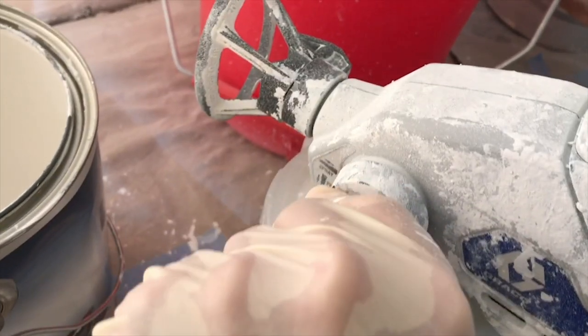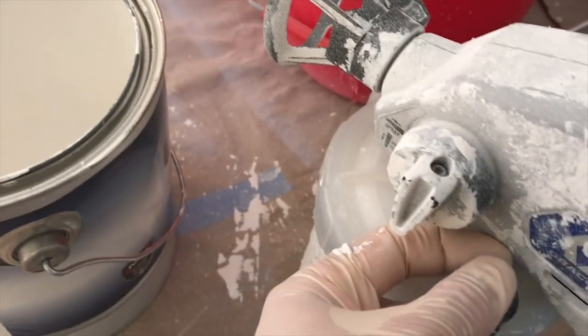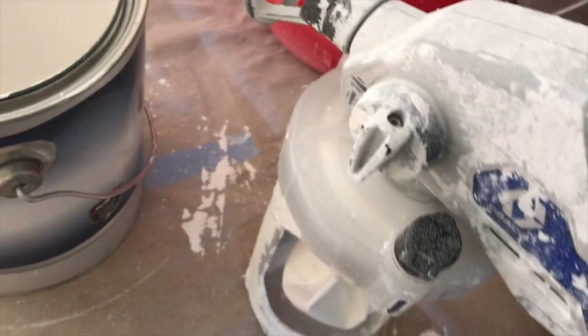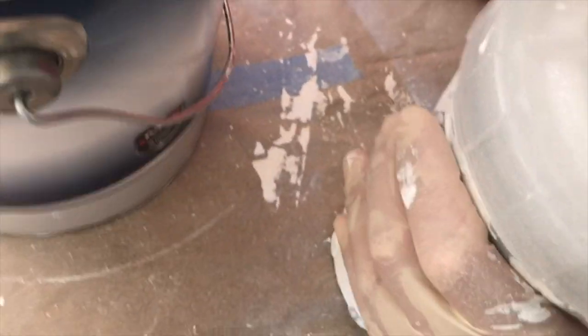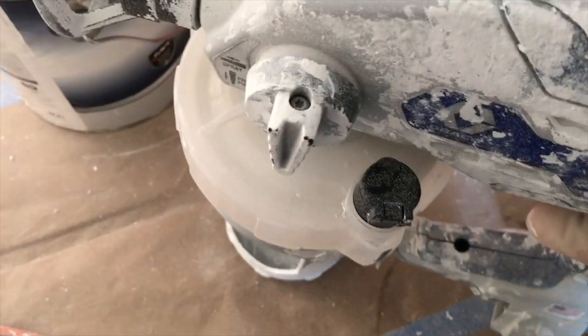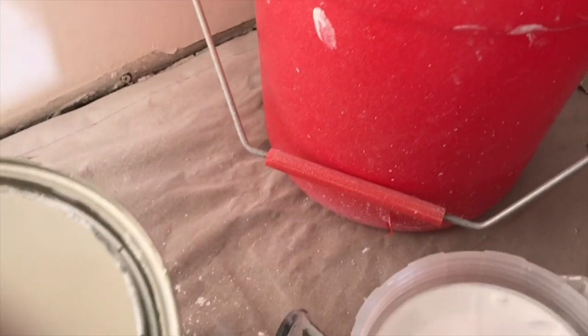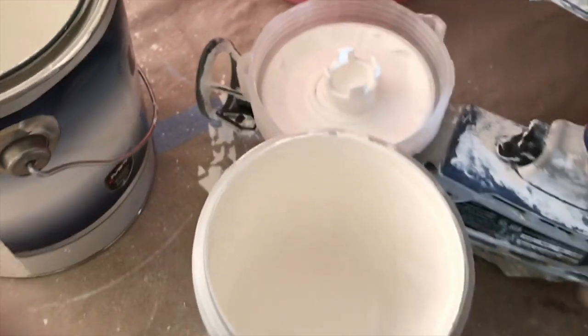First thing you do for cleanup is turn it back into prime pump. Otherwise, sometimes it'll pop when it releases pressure and the pop will go in the wrong spot. Then just unscrew it from the base. Remember there's still paint all over the lid, so turn the sprayer upside down so you don't make additional mess.